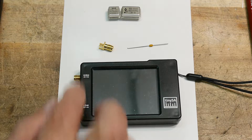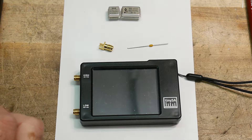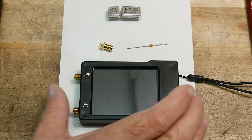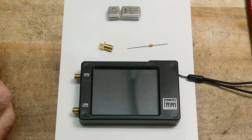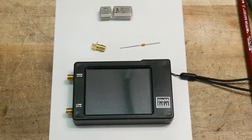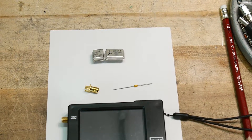Now, 99.9% of people out there are not going to have RF generators sitting around. They only spent $50 on a spectrum analyzer and aren't going to have a bunch of other equipment. So I'm going to try to give you the poor man's version of a transfer standard. We're going to need a couple of things, so unfortunately you will need to go buy some things.